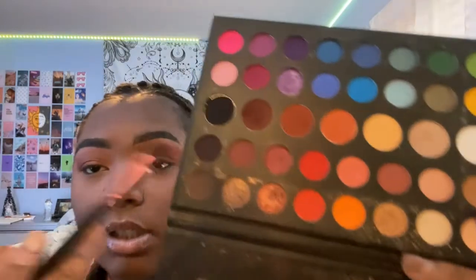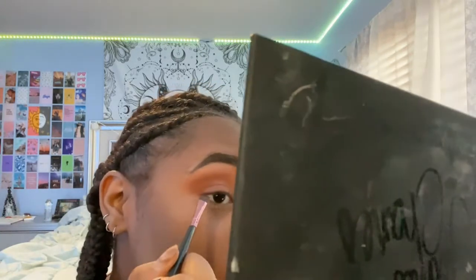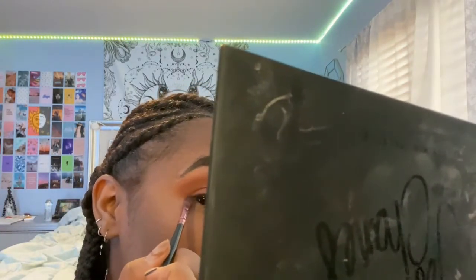I'm just going to take the angled brush and dip it into this color right here. To do this, all you want to do is pretty much imitate what eyeliner would look like. I take the brush this way and I start at the end of my eye right here, and I pretty much just drag upwards like this.